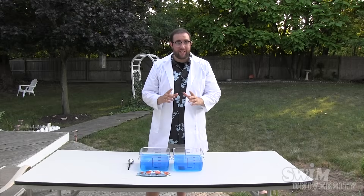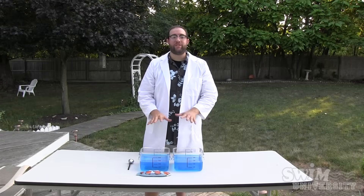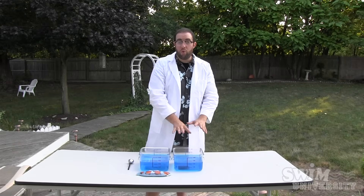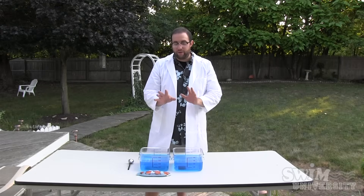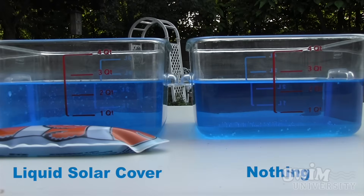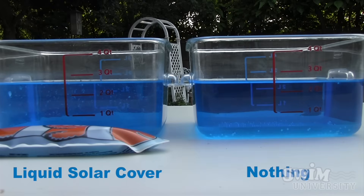It has been 48 hours since we have had these two containers outside here in the sun, and now we are going to figure out if one evaporated more than the other. If we do a close up here we will find out that both containers look very similar, but it turns out that the container with the liquid solar cover inside of it didn't evaporate as much as the one without.